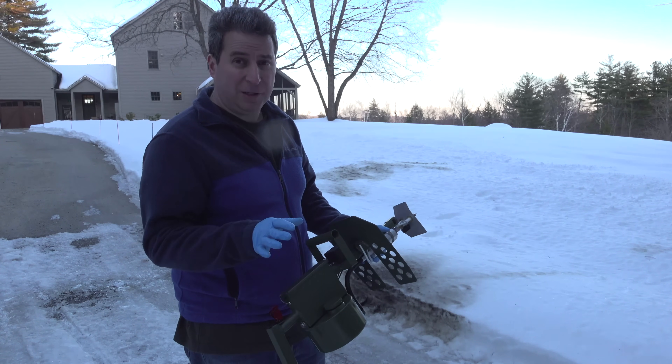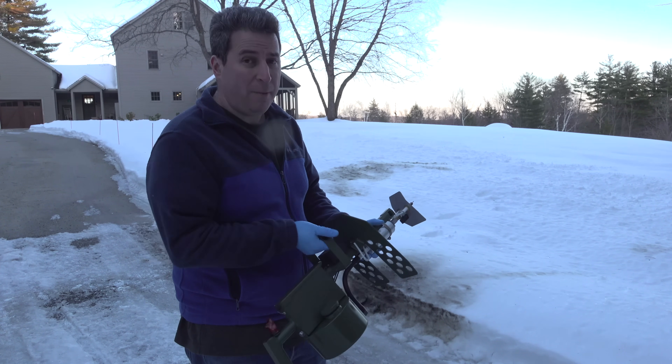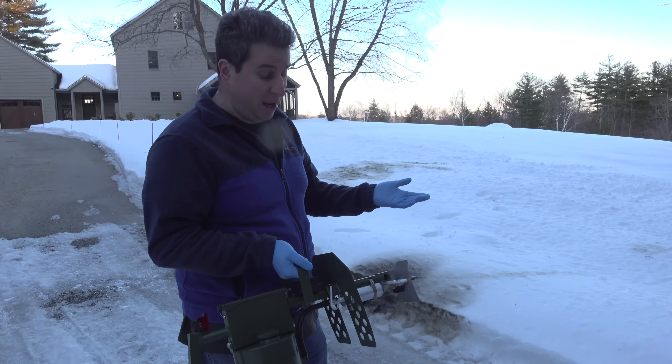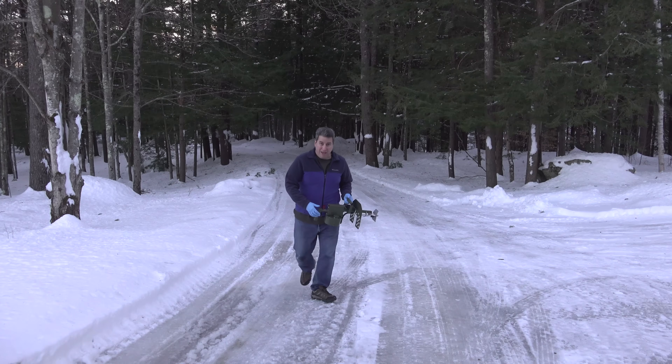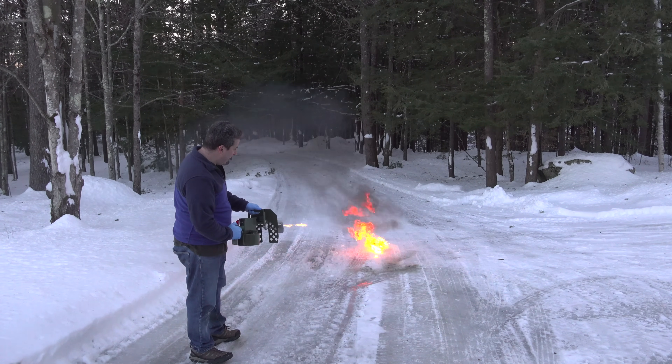I know it might seem completely ecologically terrible, but I would still prefer using this as opposed to a chemical control to get rid of large amounts of weeds or grassy areas. If you like this video, be sure to give me a thumbs up and subscribe to my channel for more videos coming up.